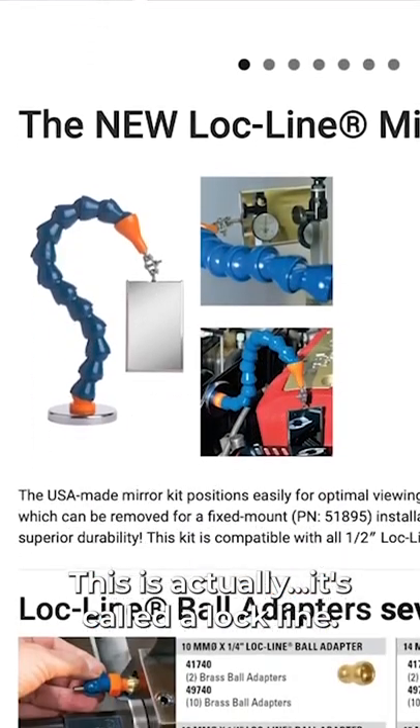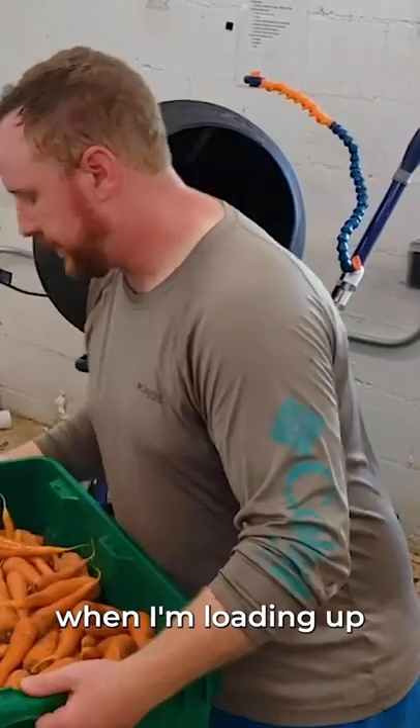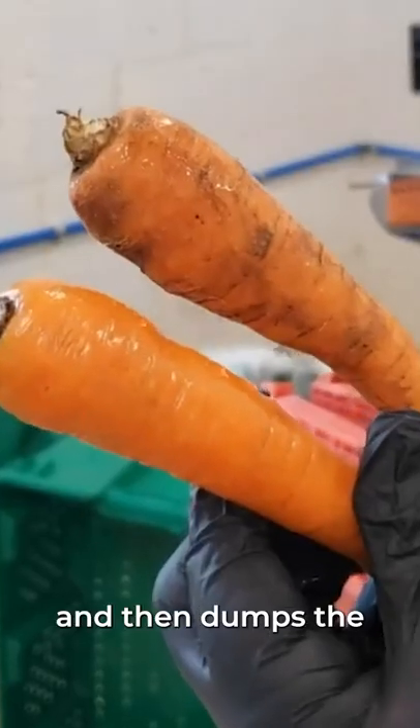This is called a lock-line, and what's nice is I can move it out of the way when I'm loading up the root crops. I can dump them in, and the whole thing tips forward and dumps the carrots into our bucket.